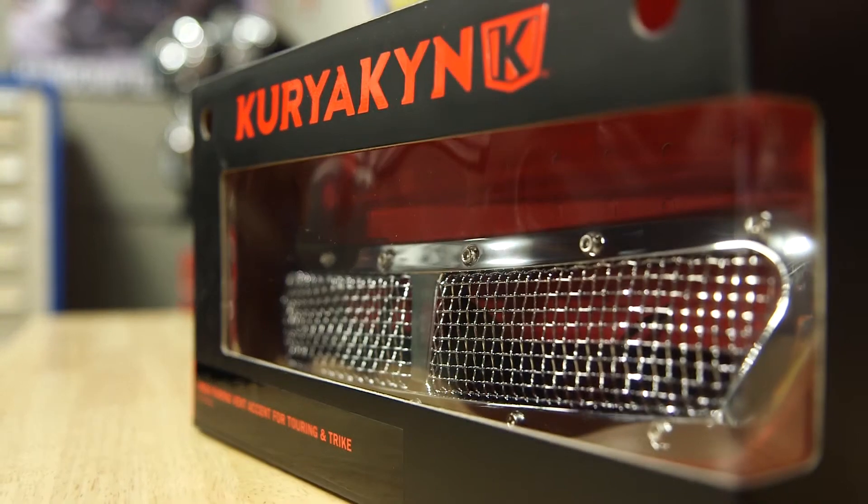Hey, I'm Paulie with J&P Cycles. Today I'm going to be installing on a 2017 Ultra Classic this Kuriyakin mesh bearing vent accent.